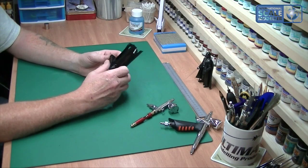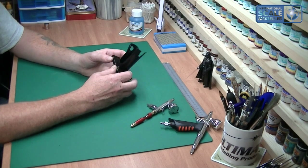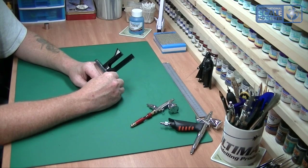Overall, for about three pound fifty — five euros — it's a great little tool. I like the flexibility of it with the magnet on the bottom. It's going to serve the purpose of what I want it for, so that is the Mr. Stand from Mr. Hobby for your airbrushes. Until next time, take care, bye.